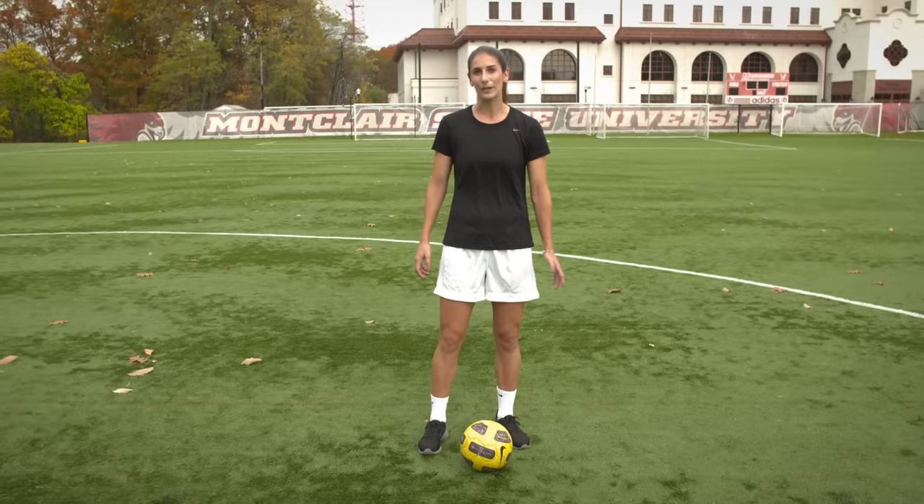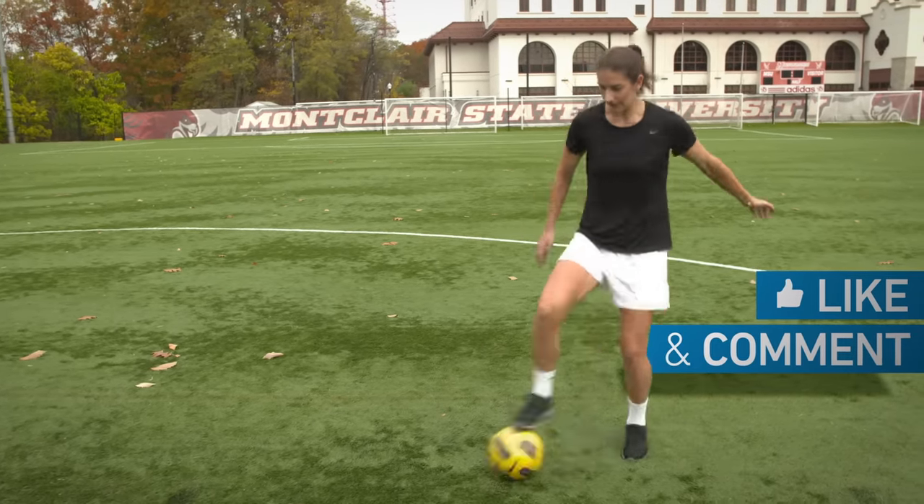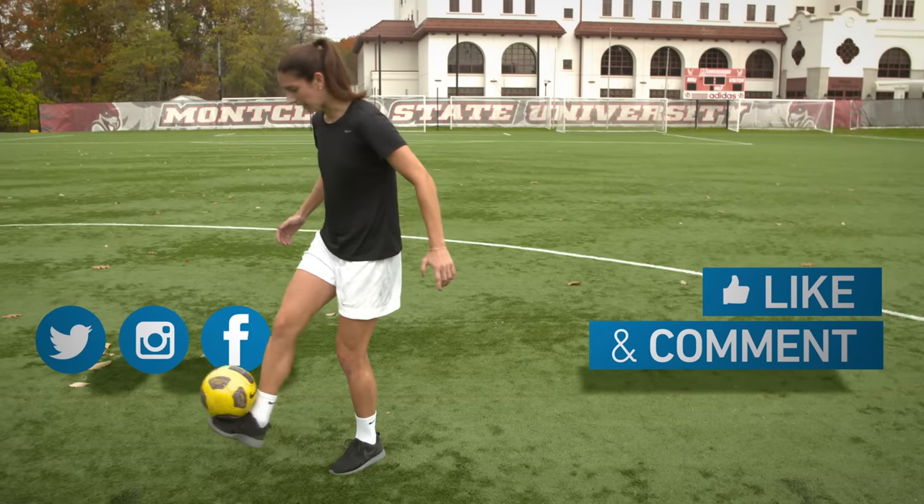Hey guys, thanks so much for watching my video. If you liked it, give it a thumbs up and comment below. Connect with me on social and of course, subscribe to the YFootball channel.